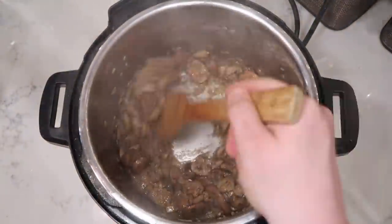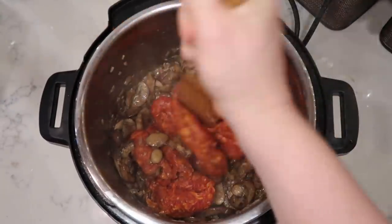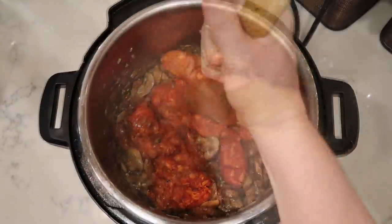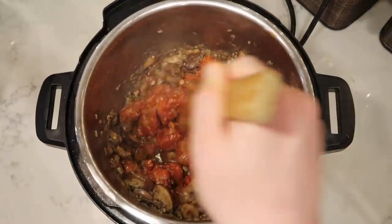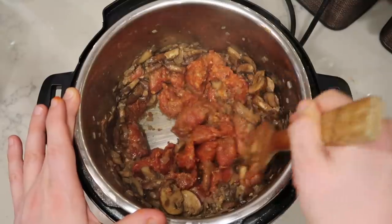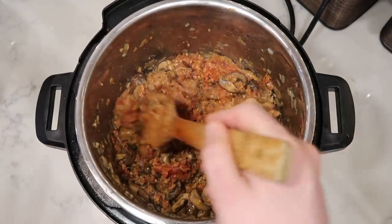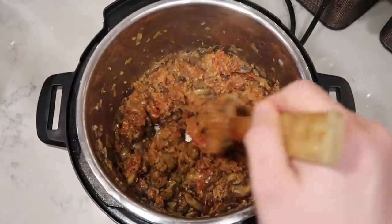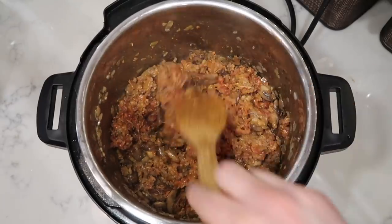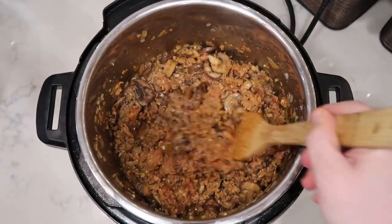Now it is time to add in our sausage. Get in there and crumble it up with a wooden spatula — just chop it up and sauté it with all the mushrooms and veggies for about three more minutes. We just want the sausage to be slightly browned; it'll be fully cooked once we pressure cook everything. Focus on breaking the sausage down into a crumble, just like ground beef. Now let's lemon it up — add in your lemon juice and let everything simmer for about two minutes.